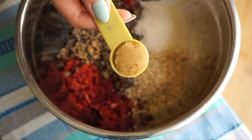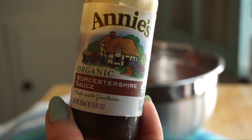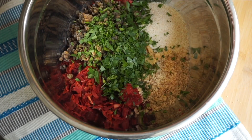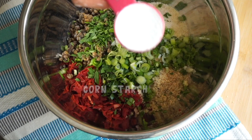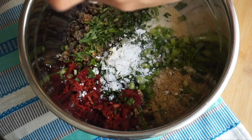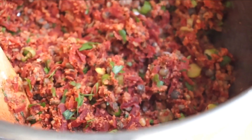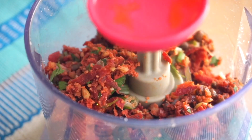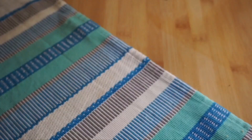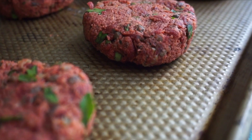Now the secret ingredients: we're going to build savory, umami-rich, meaty flavors with some miso, some tomato paste, and Worcestershire sauce. Then add some cornstarch to bind everything together, some fresh herbs to freshen it up, and salt and pepper. Look how meat-like that looks! One of the tricks here is to take a third of the mixture and put it back in the food processor so it becomes like a paste — this helps to bind everything together since we're not using an egg.